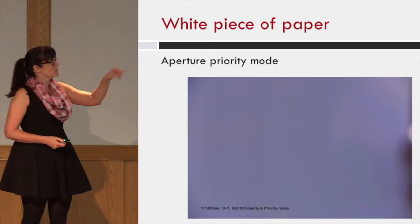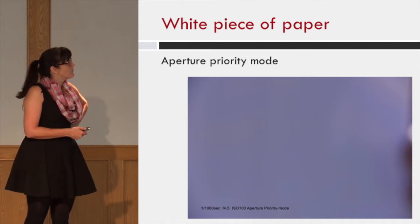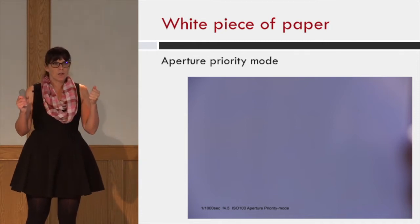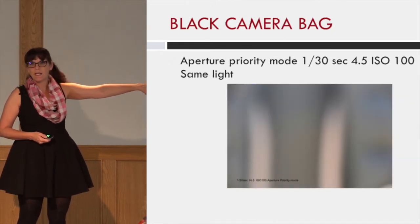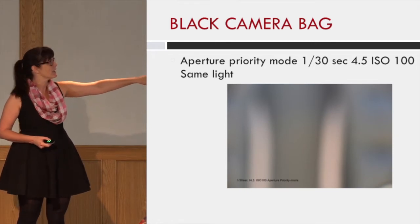When you shoot a white piece of paper — we shot this out in the field and it will be part of the video — I shot a solid white piece of paper and it turned it 18% gray on aperture priority. Then I shot the back of my camera bag. It also turned it 18% gray, and you'll see the difference.